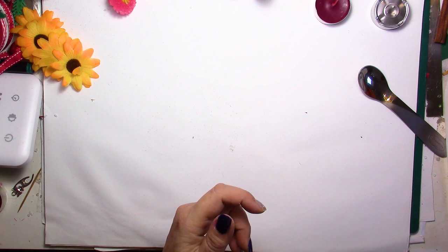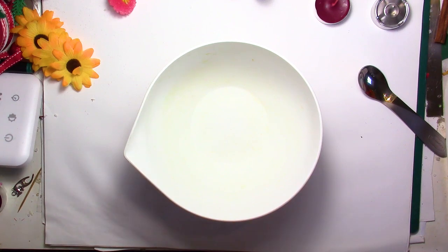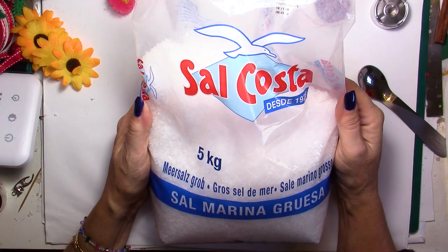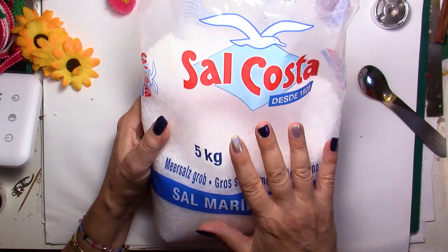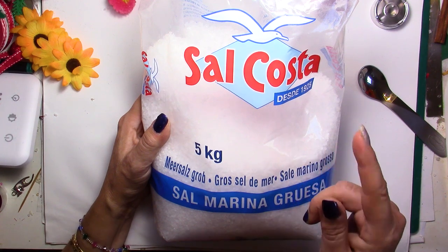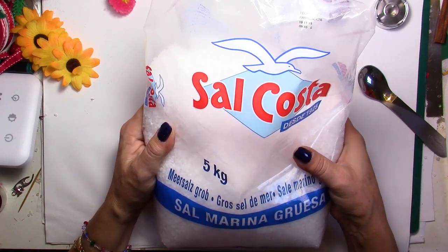First thing we're going to do is take a bowl and put some salt. I'm using kosher salt. Of course you can use Epsom salt if you can find it — depending on the country you're in, it's not always easy or it can be expensive. This bag is five kilos, which is about ten pounds, and I bought it for under two dollars or two euros, which is really cheap. It's thick, it looks like Epsom salt, and it's pure salt, so it'll do the trick.